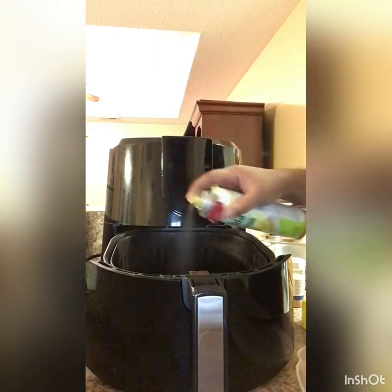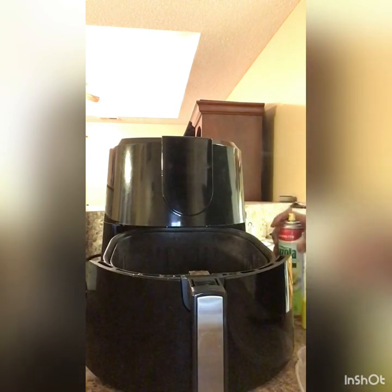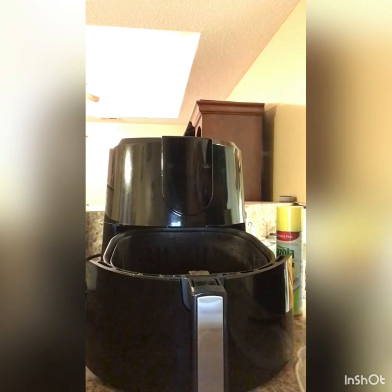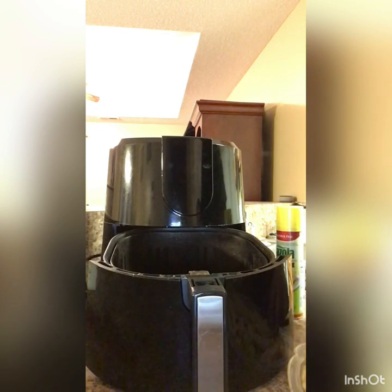Because it's just me, I'm going to spray the basket — I like to put a good coat on it. I'm not even using a lot of fries. Let me show you how much I'm going to use — I'll put it on the plate first. It's like a handful of french fries, not even a lot.